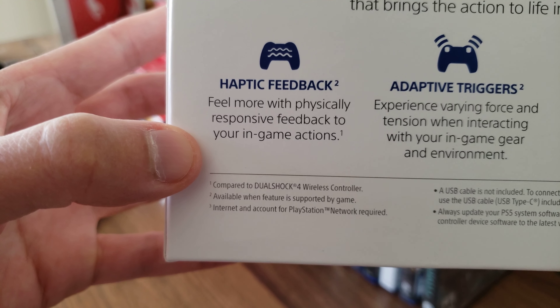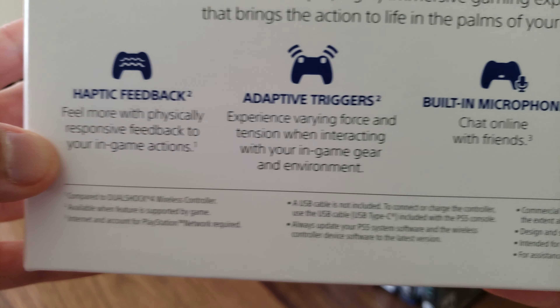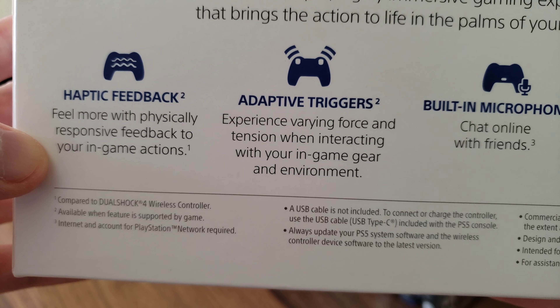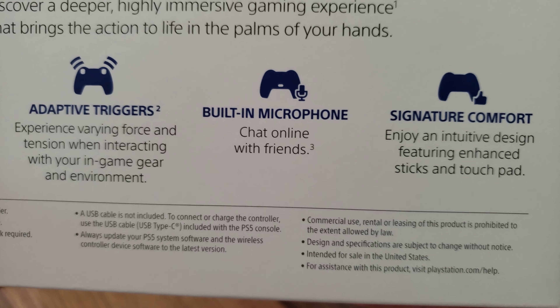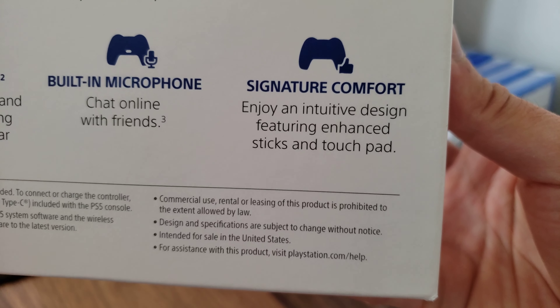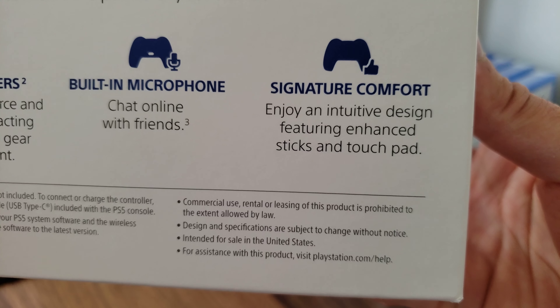Haptic feedback — feel more with physically responsive feedback to your in-game actions. Adaptive triggers — experience varying force and tension when interacting with your in-game gear and environment. Built-in microphone — chat online with friends. Signature comfort — enjoy an intuitive design featuring enhanced sticks and touchpad.